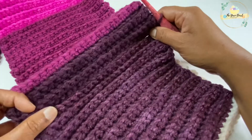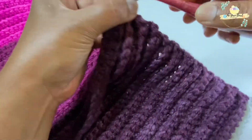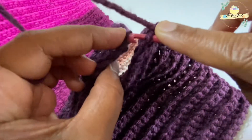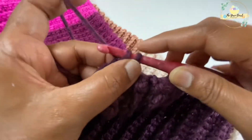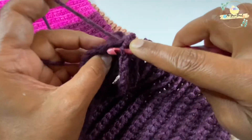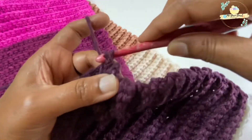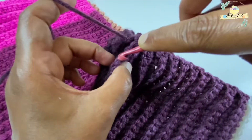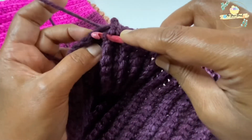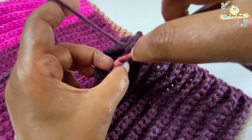Then I will work a chain one and then work slip stitches across. Working a chain one, I will pick up the back loop of that stitch and the stitch of my starting row and then work a slip stitch. Then once again, pick up the back loop of my last row and the stitch of row one and work a slip stitch. Once again, pick up the back loop of the next stitch of my last row and the corresponding stitch of row one and work a slip stitch. We're going to do this till the end.